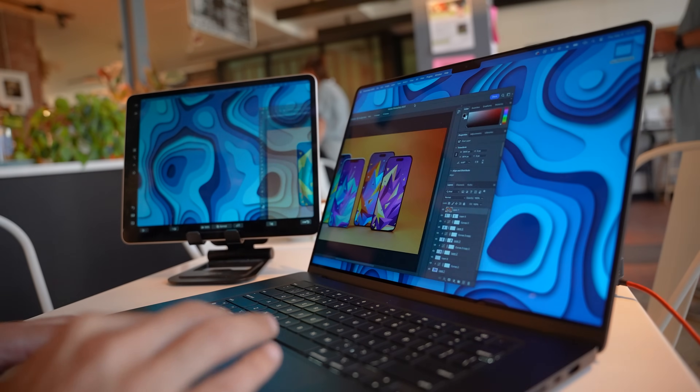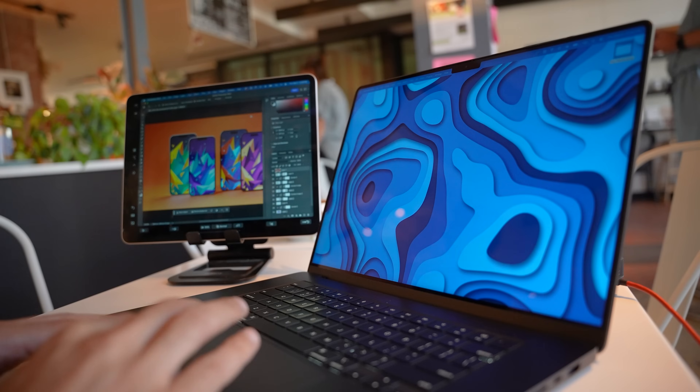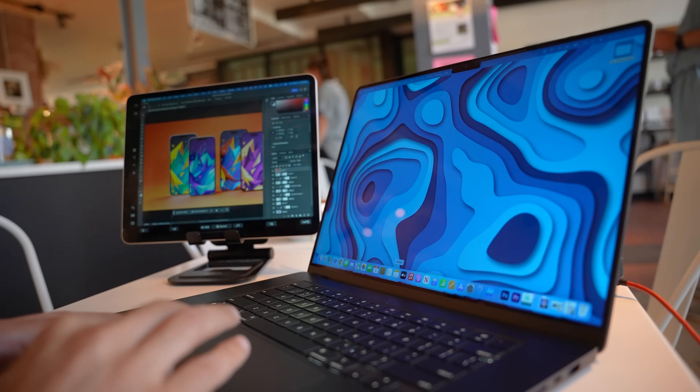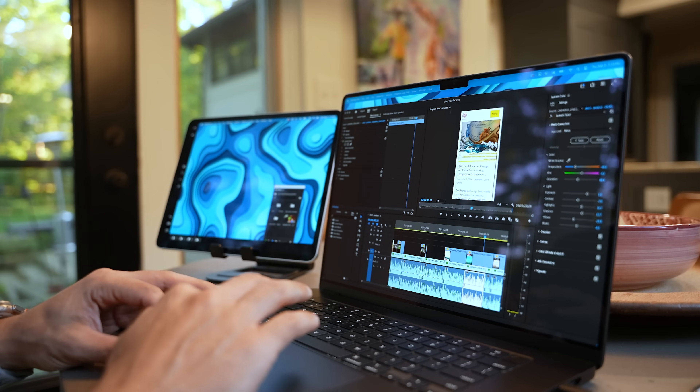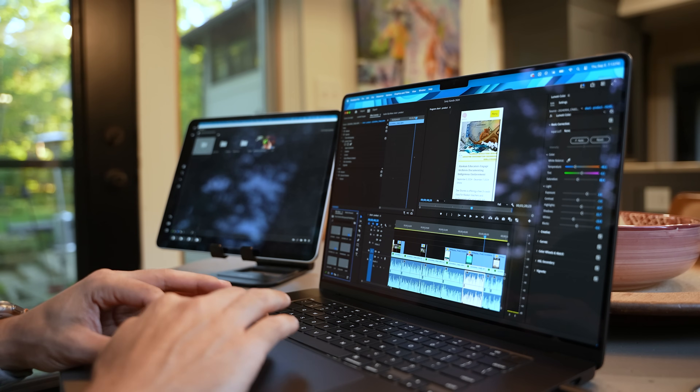Something else I like to do when working away from home or traveling is use Sidecar. Basically, you can use your iPad as an additional display for your Mac or MacBook, giving you an extra 13-inch display anywhere you go. It works wirelessly and is super easy to set up — I'll link to a quick tutorial in the description.